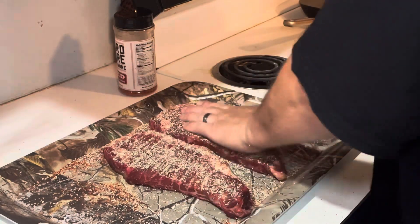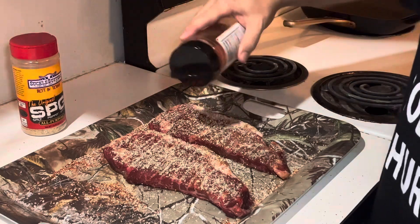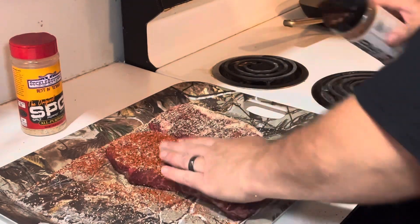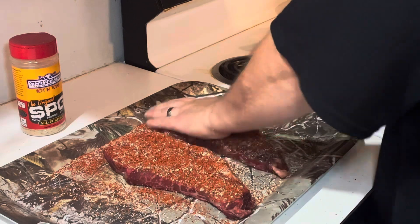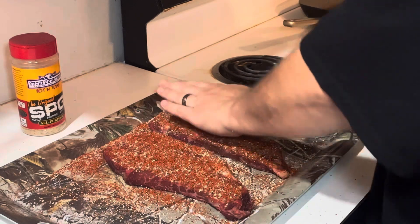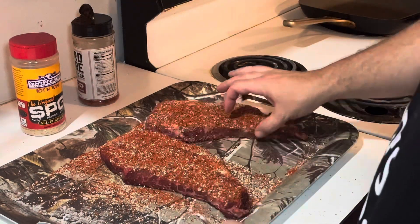Pat it in, then hit them with the Hardcore Carnivore, and pat it in. Now I have a lot of seasoning on the tray where I've already seasoned it, so of course I'm gonna get my sides — just gonna rub it in like this.